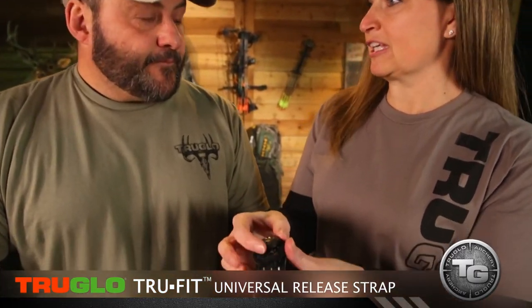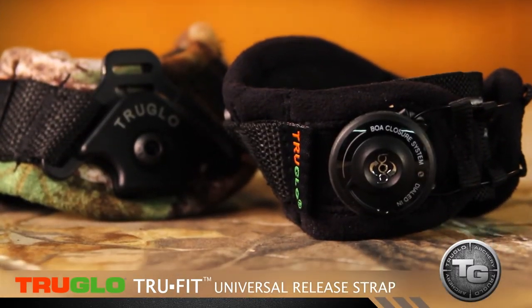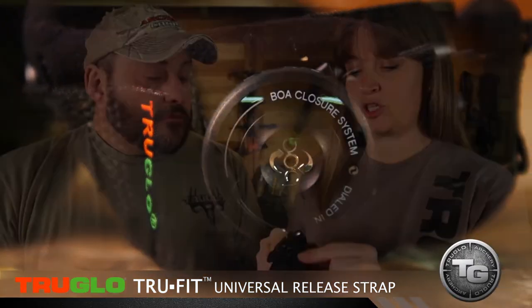The dial is actually self-cleaning. It's not going to get dirt stuck in there, it's not going to build up ice. You're going to be able to get that off your arm. It comes in Realtree and black. It's also set up so that you can attach almost any release out there on the market.